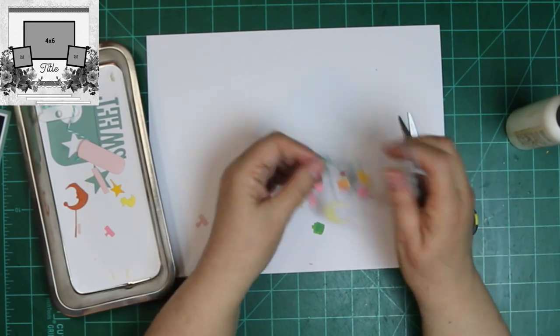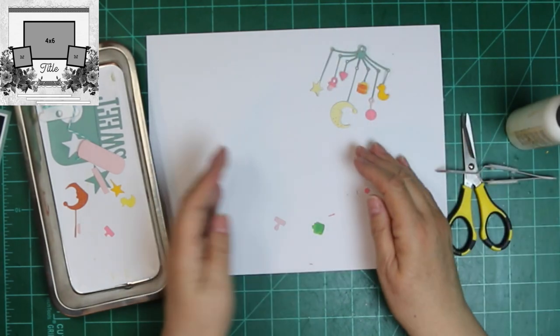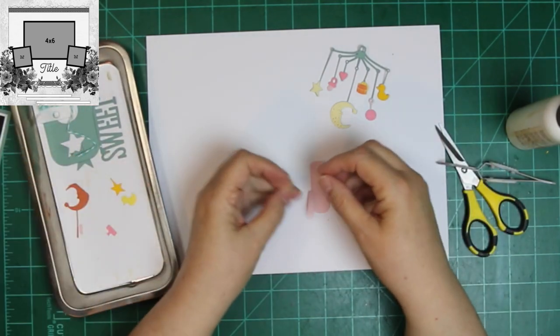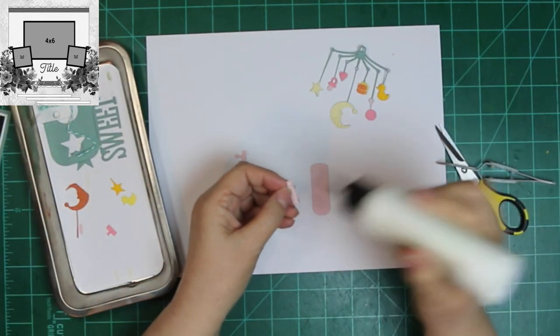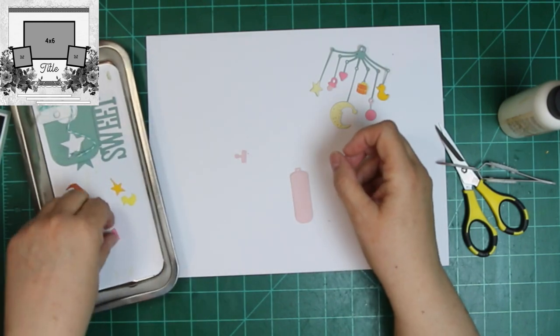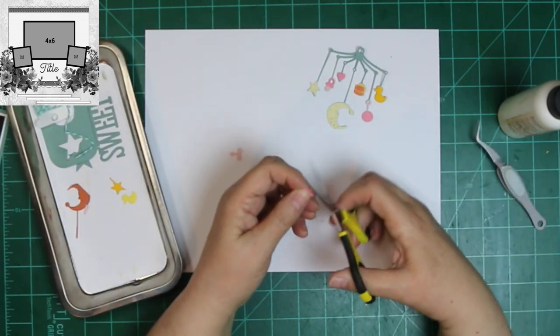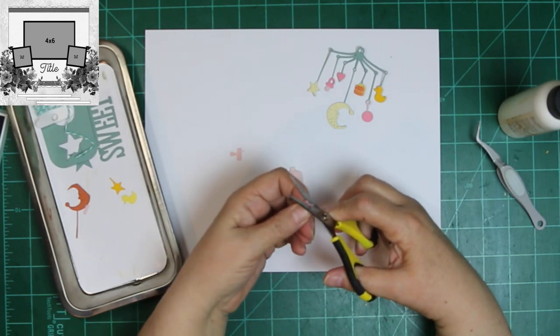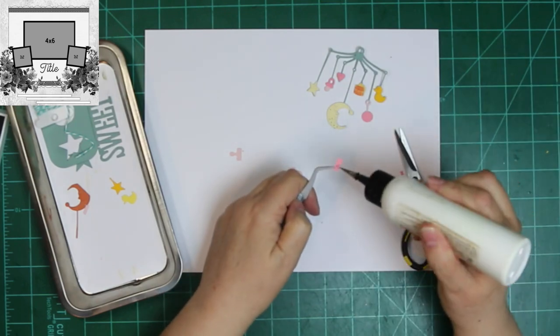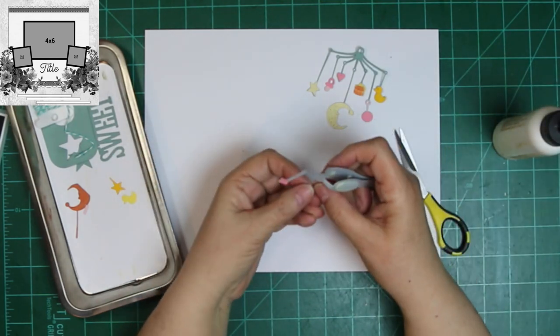I cut out parts of the rattle and the pacifier also, so they'd be two-toned and have two colors. And you can see where I got that moon over there in the tray — I will see it soon too. The bottle, the bib, and the word 'sweet' — I do know what those are, and it's Echo Park.